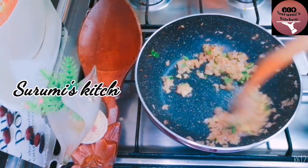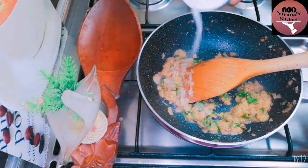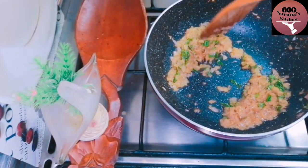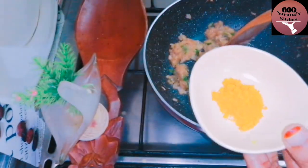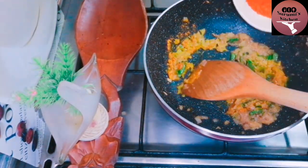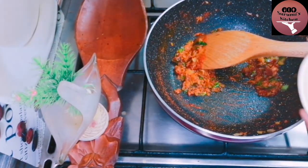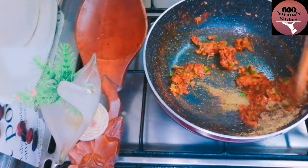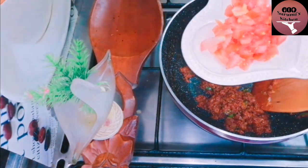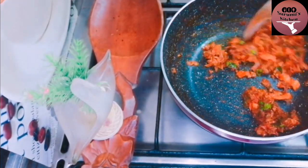I am going to taste it. I added Kashmiri chili powder — I added one tablespoon of chili powder. It would be half a teaspoon of chili powder. Then add some masala powder and mix it in.